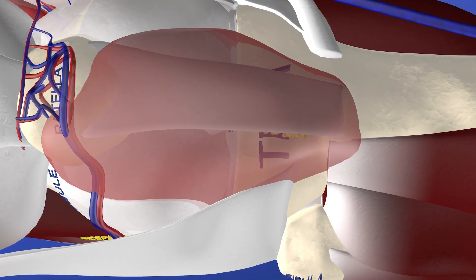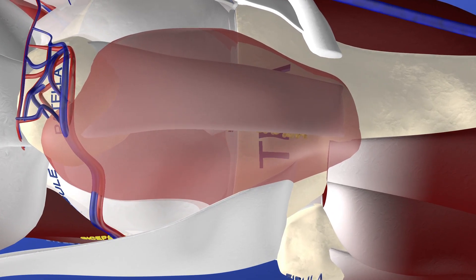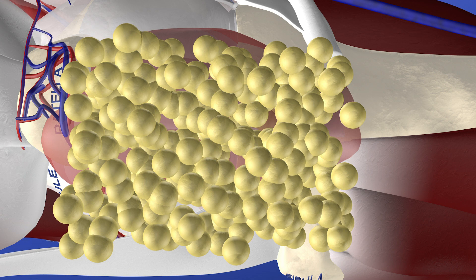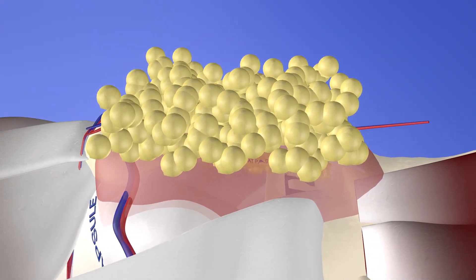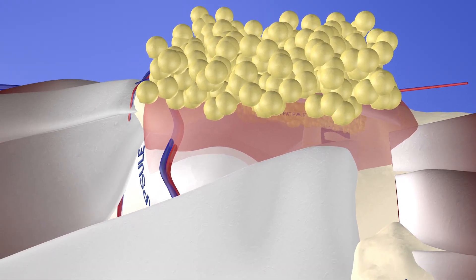Here we are zooming in to get a better sense of it. Here's some subcutaneous fat on top of this lesion, which was sloughed or separated from the underlying layer, causing this potential space that became filled with fluid.